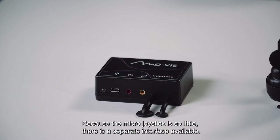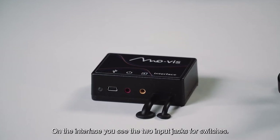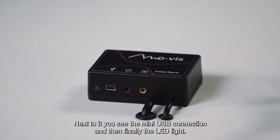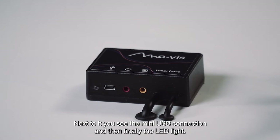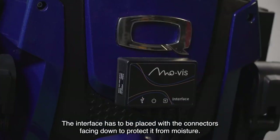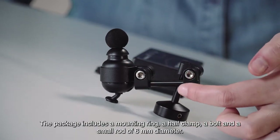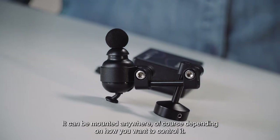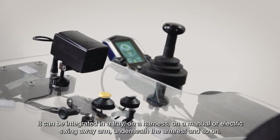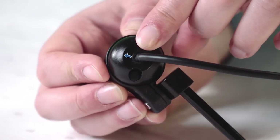Because the micro joystick is so small, there is a separate interface available. On the interface you see two input jacks for switches: the red one is to power the wheelchair on and off, and the yellow one is to go through the modes of the chair. Next to it you see the mini-USB connection and the LED light. The interface has to be placed with the connectors facing down to protect it from moisture. The package includes a mounting ring, a half clamp, a bolt, and a small rod of 6mm diameter. It can be mounted anywhere — integrated in a tray, on a harness, on a manual or electric swing-away arm, underneath the armrest, and so on. The default forward position is indicated by an arrow on the bottom of the joystick.